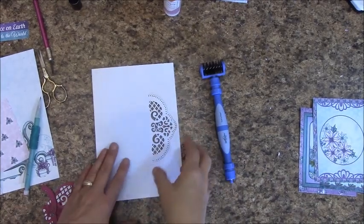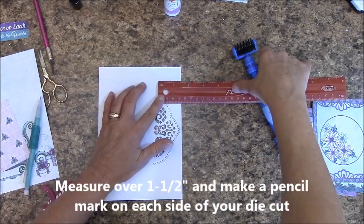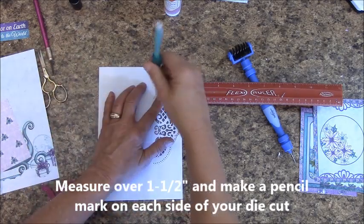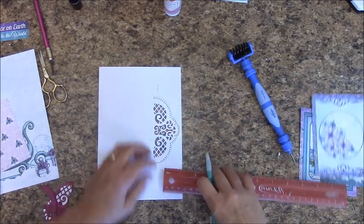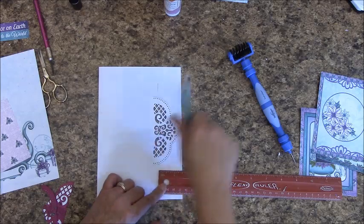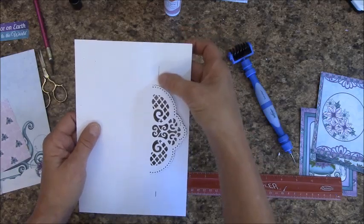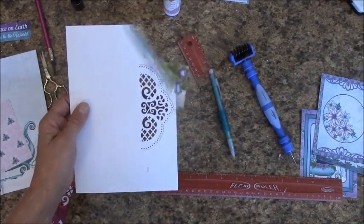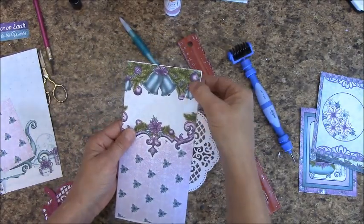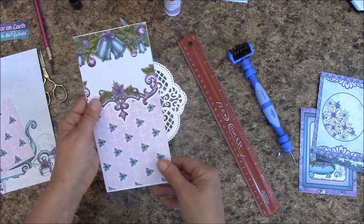Die cutters, do not release the top portion yet. You are going to want your ruler. You are going to measure down 1 and a half inches, make a mark, and the same over here — 1 and a half inches — and make a mark. Now set this on your paper cutter and cut in here. Rather than cut this down to be smaller, we want to use this full size of this panel.